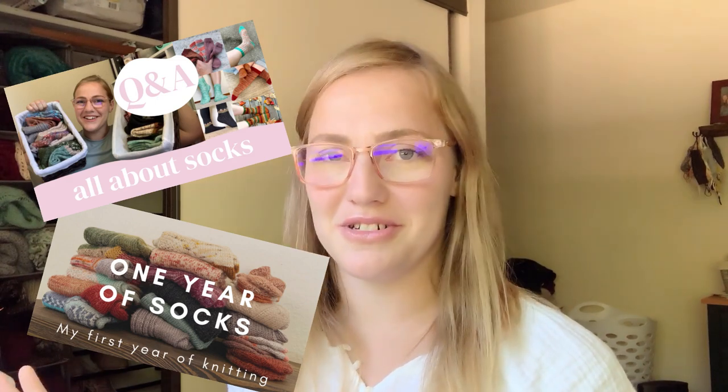I first began knitting socks a little over a year ago — I think in like May or June of 2021 — when I finally bit the bullet and learned how to knit so I could knit socks. That was why I wanted to learn how to knit. I'll make sure to link up above and down below a couple videos on my journey of knitting socks, all the socks I knit in one year, a Q&A about sock knitting, all sorts of things, because I really do love socks.